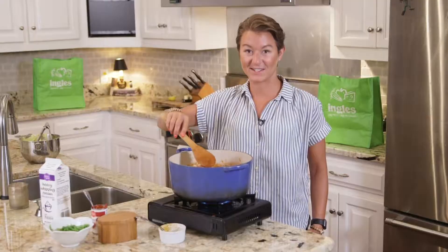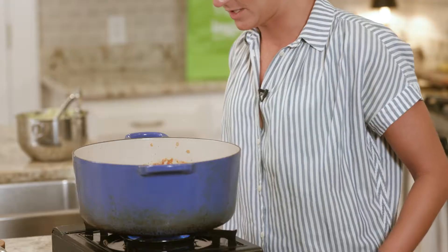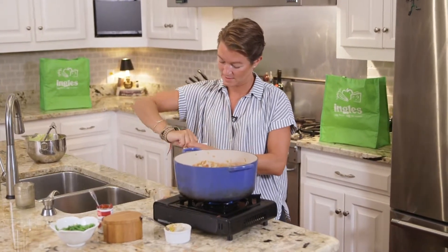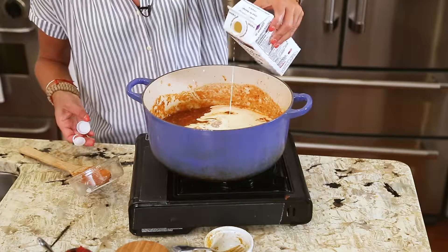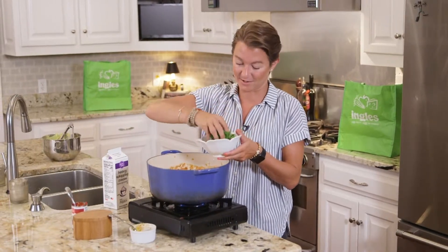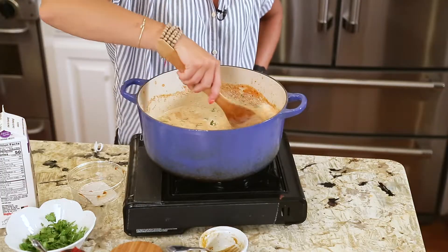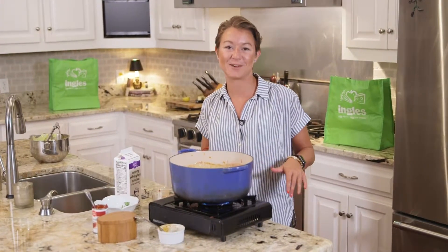Now that our sauce is at a boil, I'm going to add heavy cream and cilantro and turn the heat down to simmer. I'm going to add about a cup and a half of heavy whipping cream and half of our cilantro — I'm going to save the rest to garnish. We'll simmer until the sauce thickens. It's best to let it simmer for 20 minutes until the sauce thickens up.